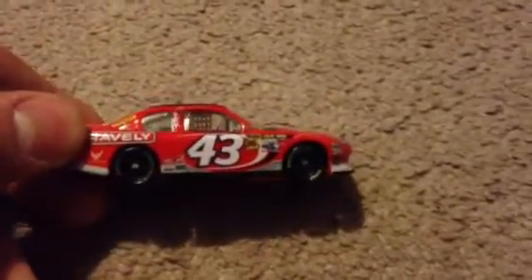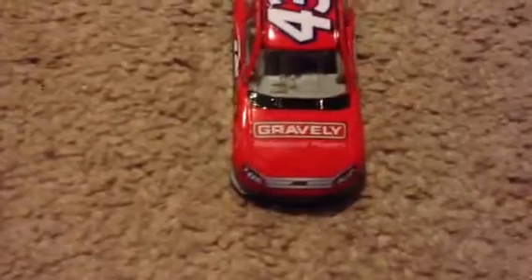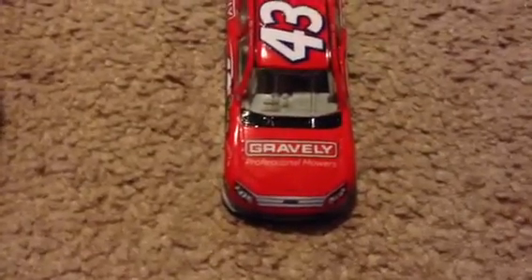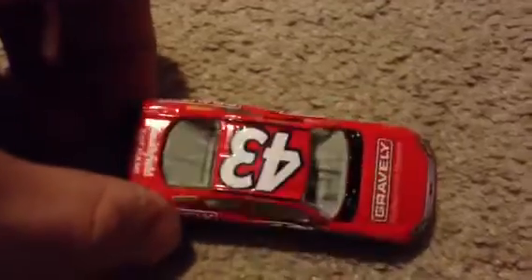I do like this car though. It's not very decked out in paint scheme — it's kind of plain. It's his Gravely sponsor, Gravely Professional Mowers. Got the Ford symbol and then Fusion, and the famous number 43 on the top and on the two sides in white. And on the rear it says Smithfield Eat Ham.